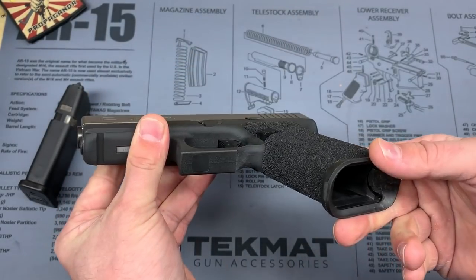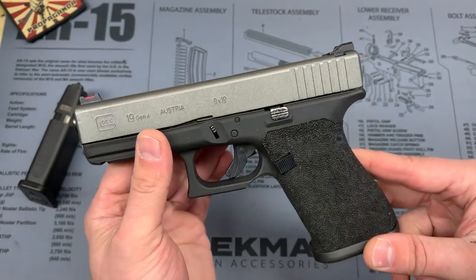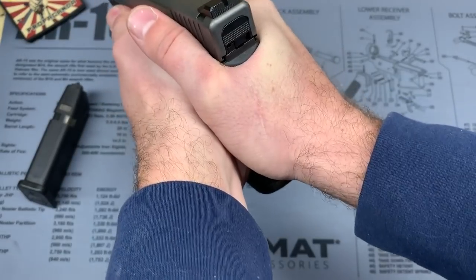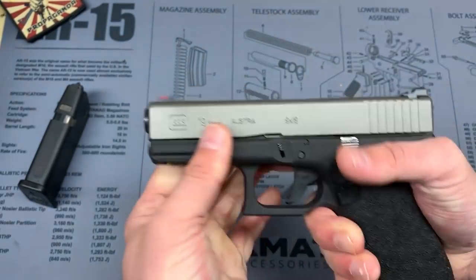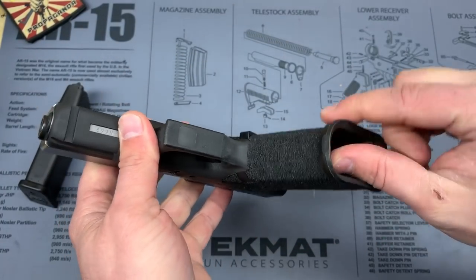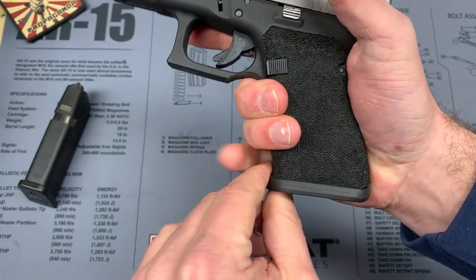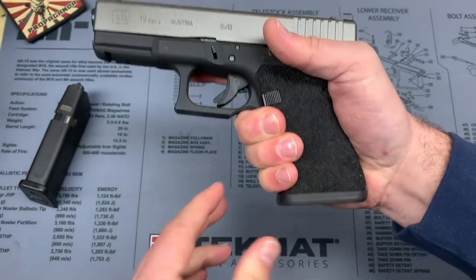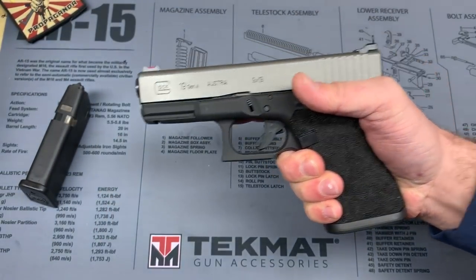Stay tuned — there will be a range video on this, either at the indoor or outdoor range. I will say this thing feels awesome, I really like it. I love the grip texture, and the bevel on the magwell kind of creates a shelf so my fingers won't roll down below it. Pretty happy about it overall.